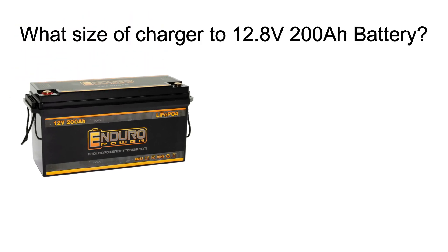Whether you're using this battery in a solar setup, an RV, or as backup power, getting the right charger is key to ensuring longevity, safety, and efficiency.